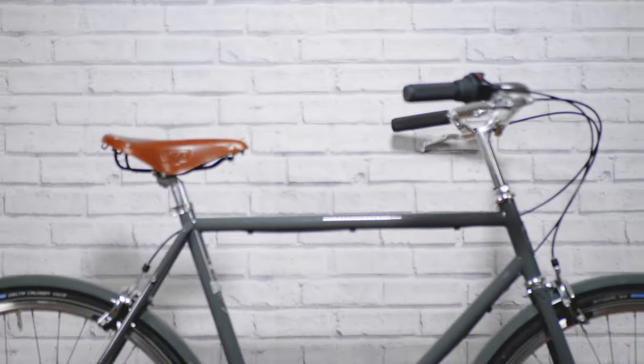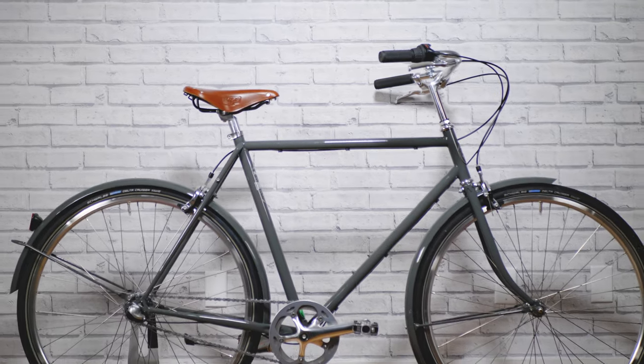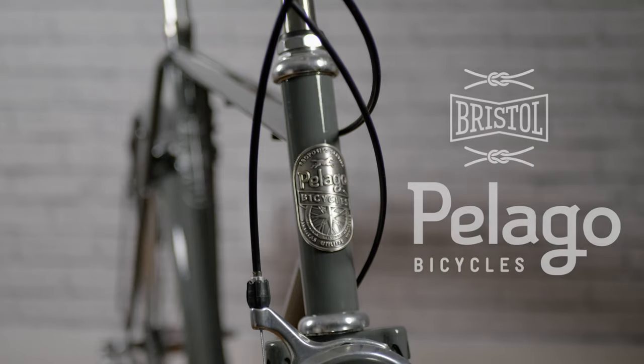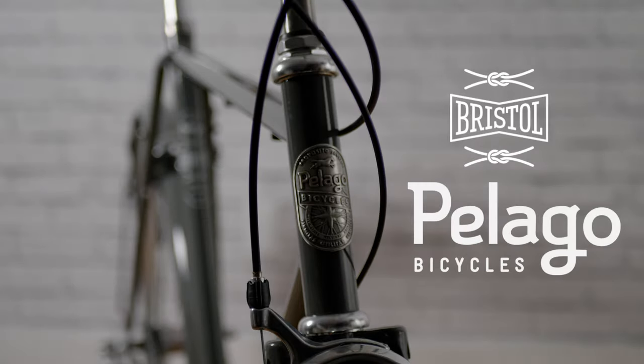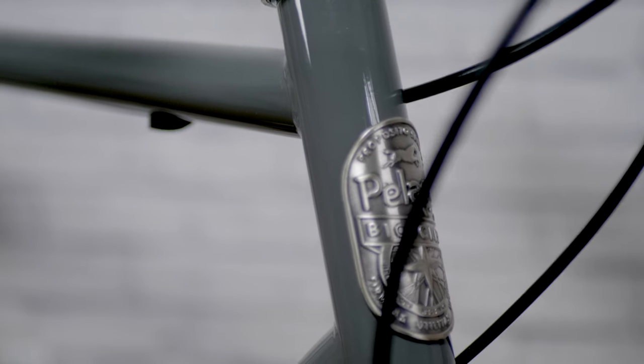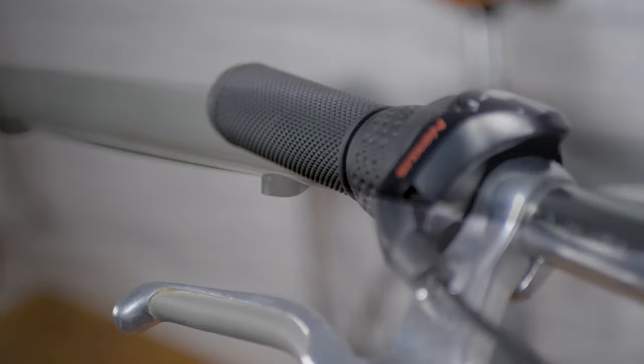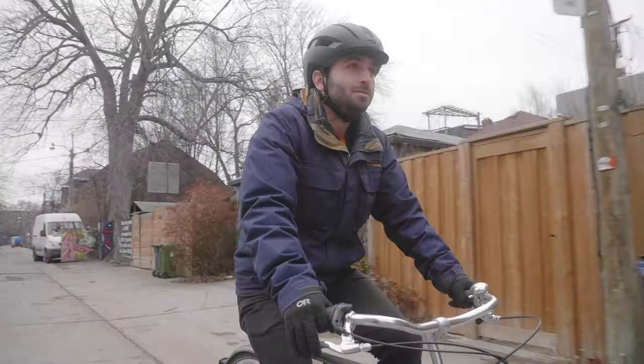If a Roadster frame is what you're after, then look no further than the Bristol. With timeless lines, the Roadster frame will put you in a relatively upright riding position, but still with a little bit of pep to do some distance if you need to.